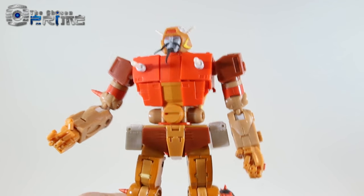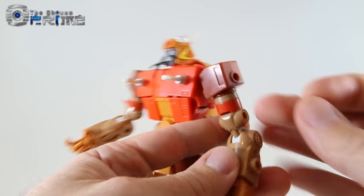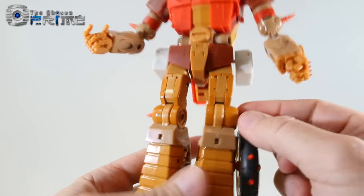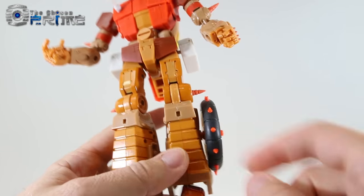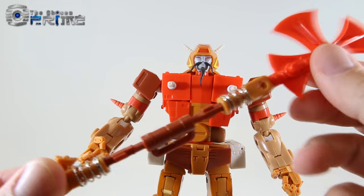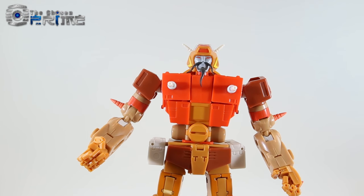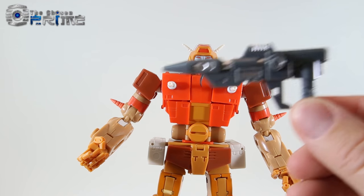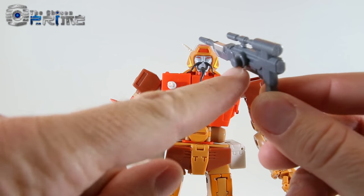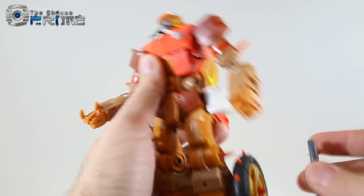As far as the accessories that came with this sample — which I believe are what the final one will have — he comes with little rubber spikes that can peg into any of the same ports as the wheels, to homage the original cartoon model. You can put them in his kneecaps, they pull in and out. He also comes with the two wheels, and additionally the parts to make his axe, as well as three guns with detailed paint and both center peg slots and circular pegs so you can stow them anywhere on the figure.